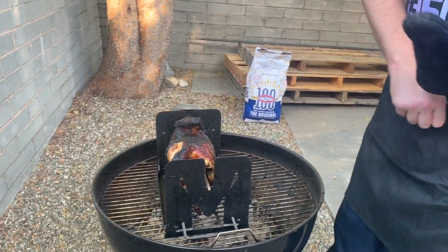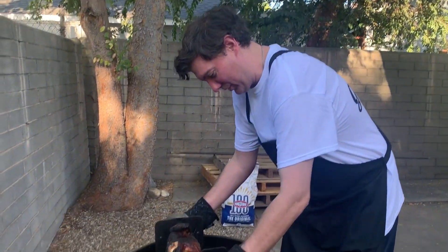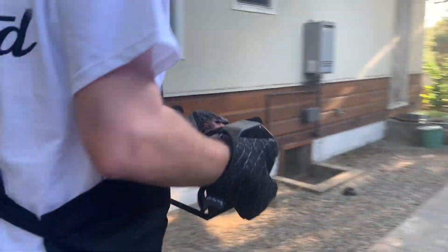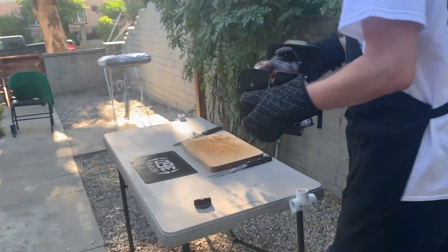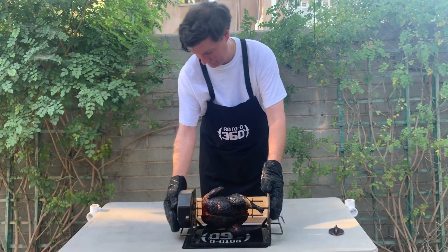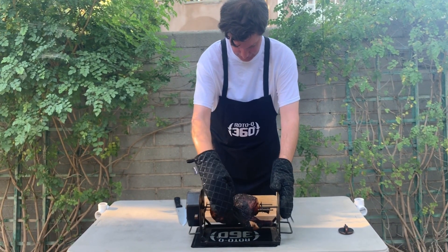All right, so it looks like we're at about 175. Turn it off, take her over to our operating table, place it down on the Roto-Q 360 kitchen mat — another accessory from team Roto-Q. Let's just take a look here.